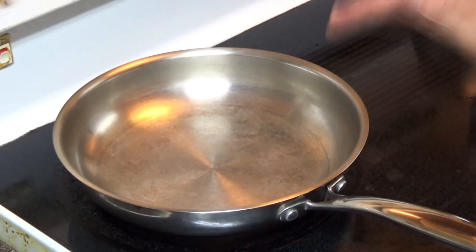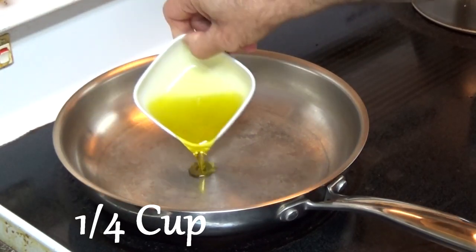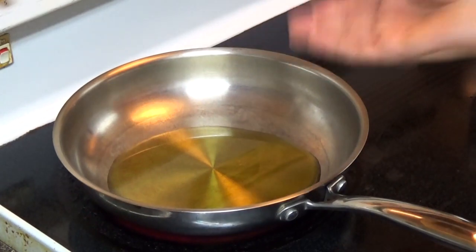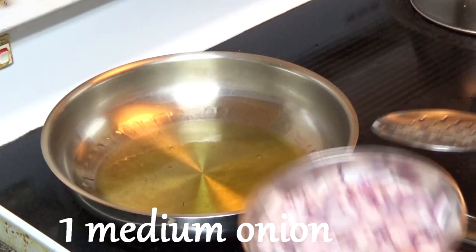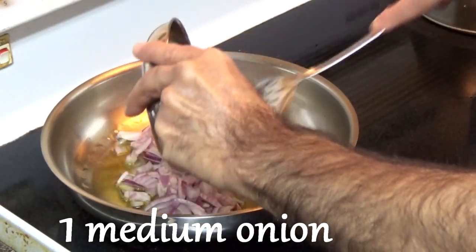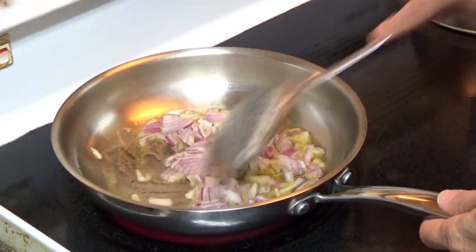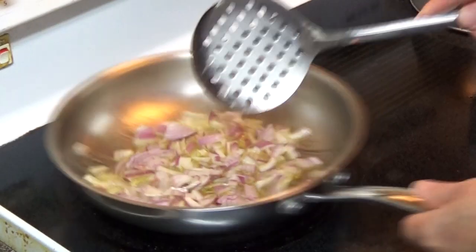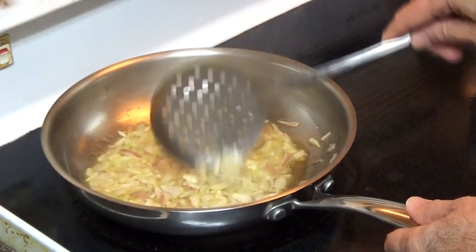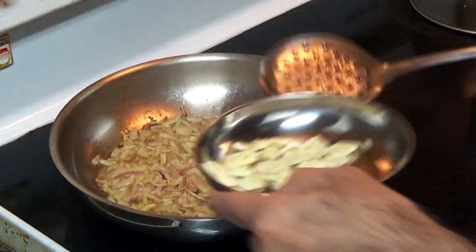Now we're going to prepare the tandoori sauce for the pasta. We'll start with medium-high heat, put the rest of the oil in and let it come to high heat, then I'll put onion and garlic in and roast it. The oil is now hot, so I'm introducing the onion. I'll cook the onion for about three to four minutes, then put the garlic in. Keep stirring the onion so it doesn't burn and is equally cooked. The onion is partly cooked and now we're going to introduce the garlic.